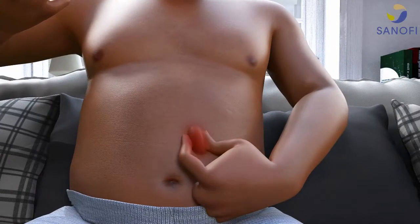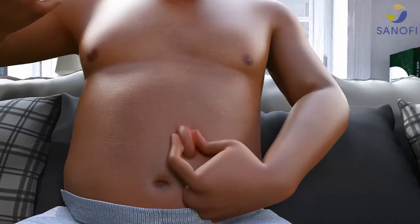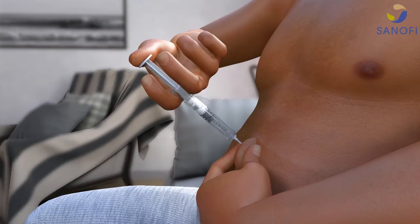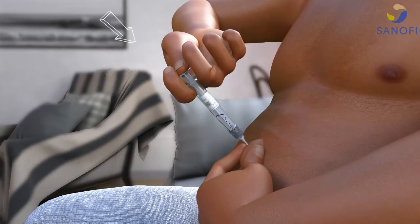Pinch a fold of the skin you're going to inject between the thumb and index finger. Insert the whole length of the needle into the fold of the skin, holding the skin between the thumb and forefinger, the needle straight and at right angles to the body. Press down gently but firmly on the plunger until it stops and the syringe is empty.